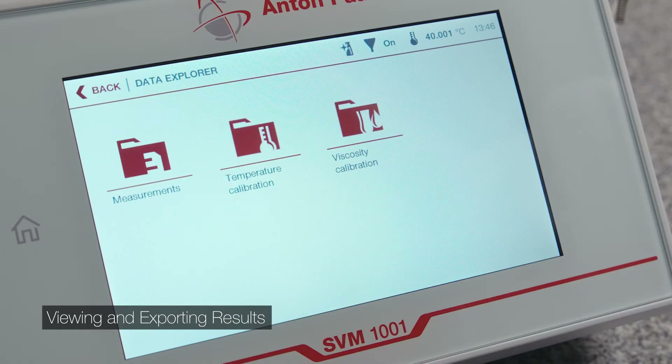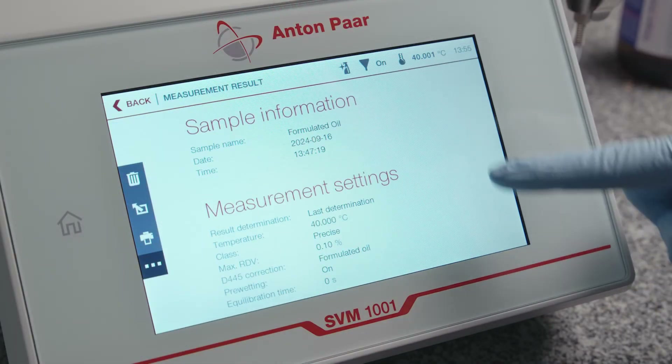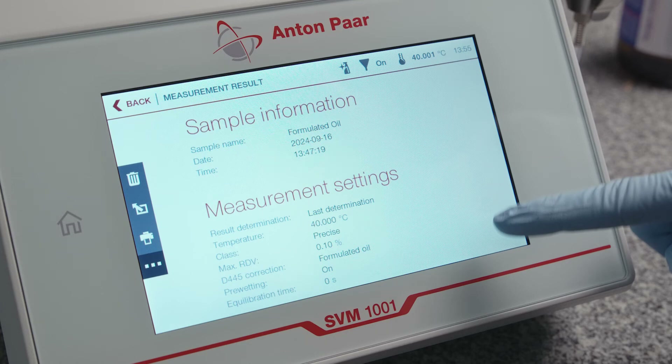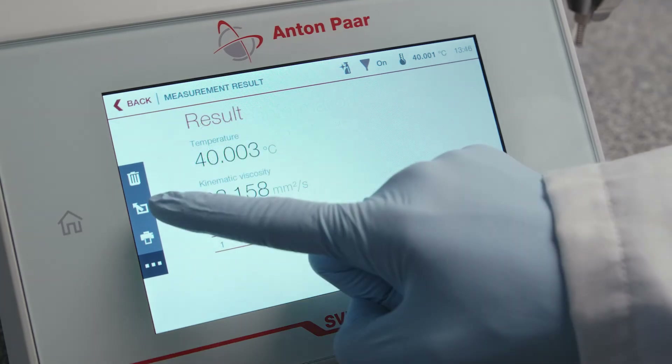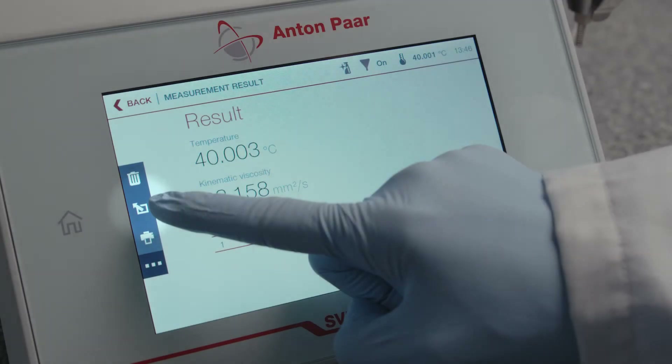Review the measured data and press Done. Tap on Data Explorer and select your completed test. The report shows the sample information, measurement results, and settings. Export the results in PDF and CSV format to a USB storage device.